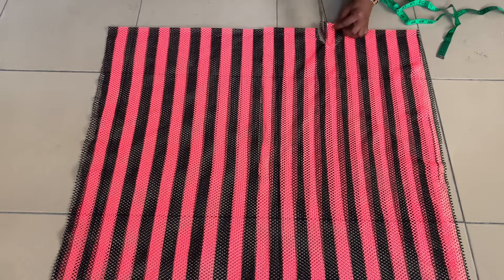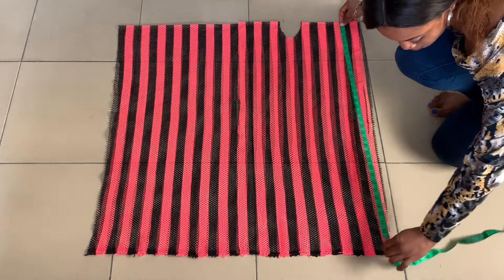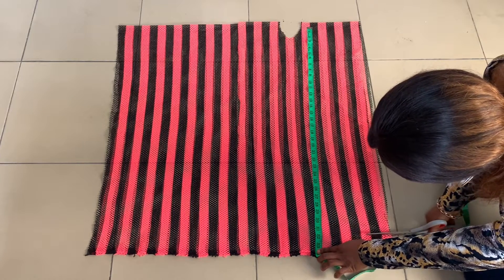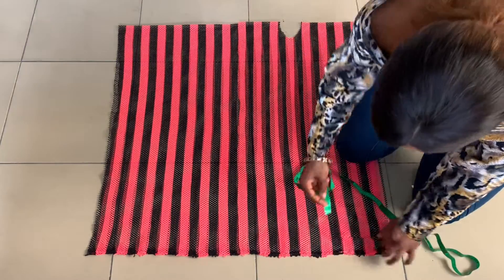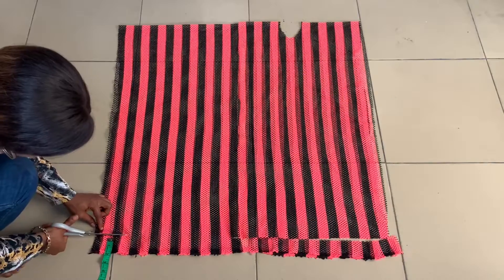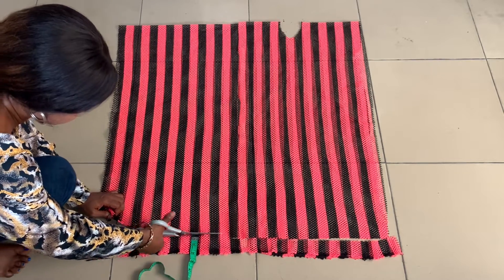I'm cutting that through — I simply made a curved shape which will serve as my armhole. I went ahead to check the length of my dress and it was 34 inches, which is quite long compared to what I actually want. So I decided to cut out 2 inches from the bottom, making the length of the dress 32 inches. I'm marking 2 inches from the bottom and cutting through all of the fabric — both the top part and the bottom part — just to reduce the length.